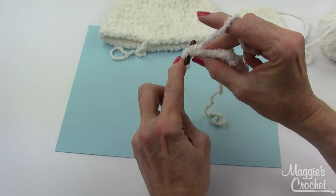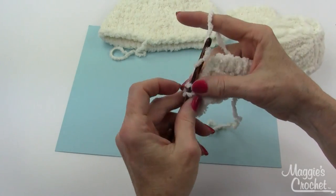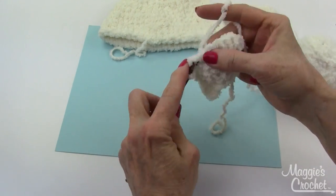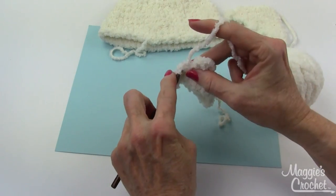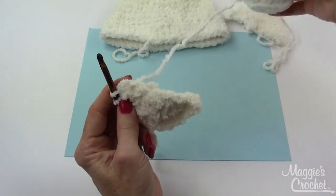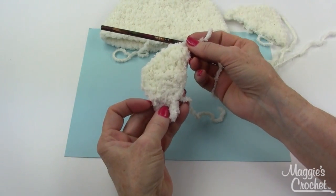Chain one, turn. Two singles in the first one, single crochet in the next four single crochets, work three single crochets in the center single crochet of the three-single-crochet group, single crochet in the next four single crochets, two single crochets in the last one. That completes row four — there are 15 single crochets.